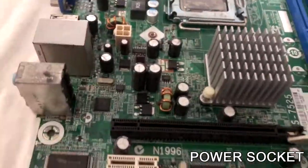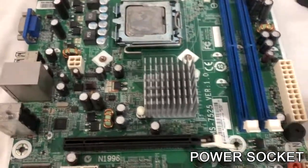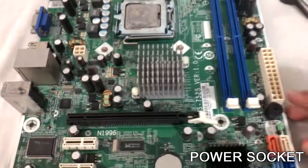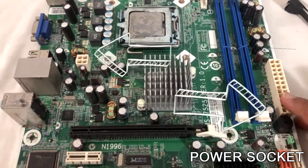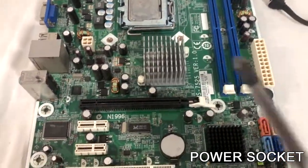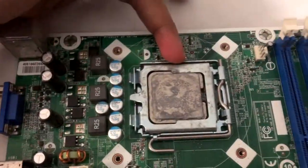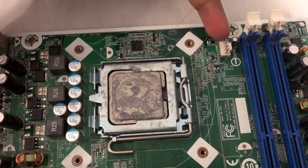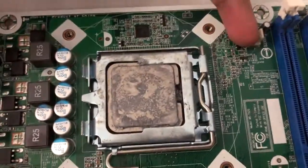The next thing you can see on the motherboard is the power sockets. There are two motherboard power sockets. You can use the power supply to connect to the motherboard. If you connect these two, the motherboards are the same. The main parts are the same, though there are many different parts.